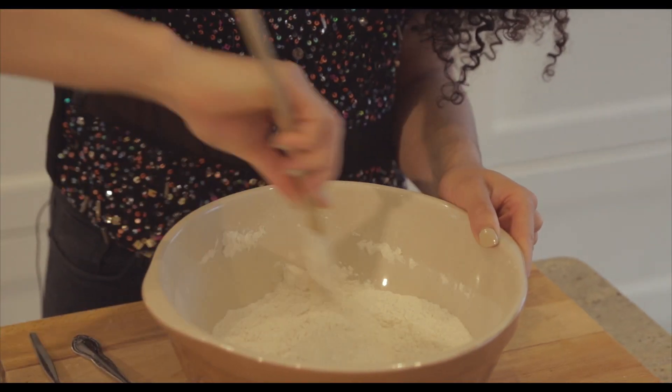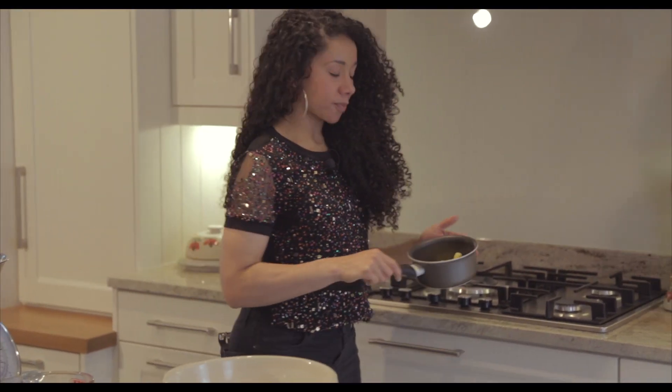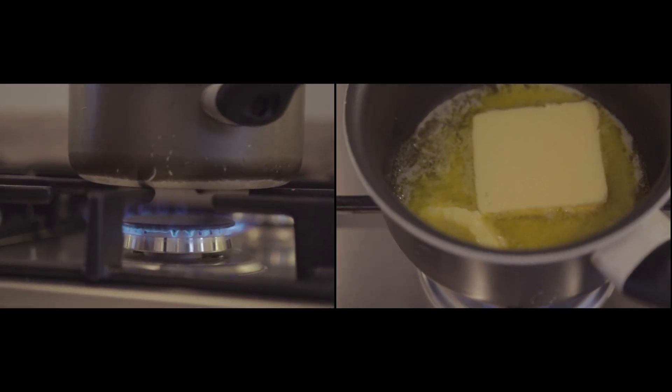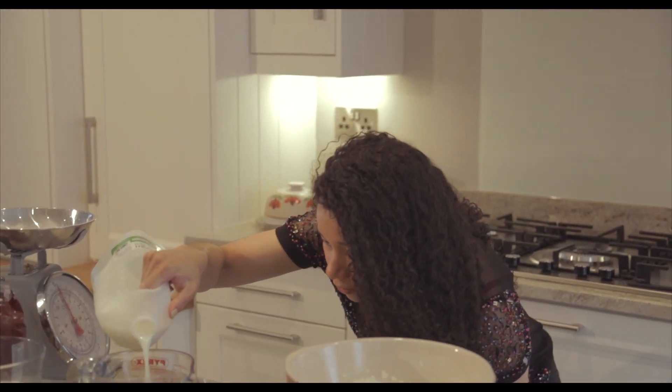You want everything to be really well mixed together. The next thing you're going to do is measure out 55 grams of butter and pop it on the stove on a low heat to melt. While your butter is melting, measure out 250 millilitres of milk.